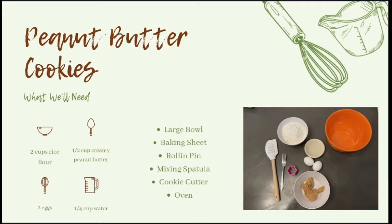Some equipment that you are going to need is a large bowl, a baking sheet, a rolling pin, a mixing spatula, a cookie cutter, and of course an oven.